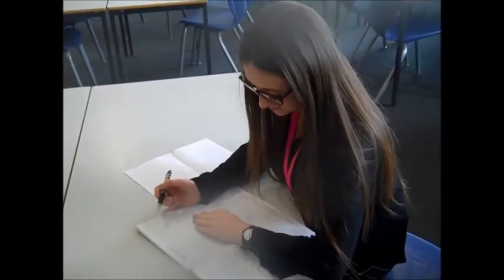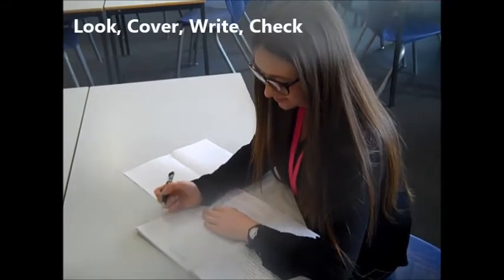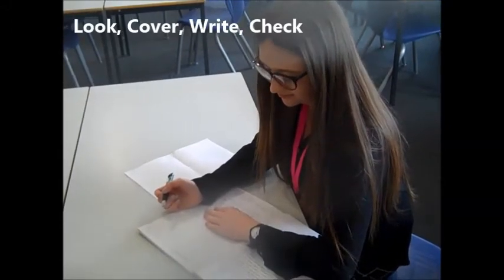When Miss Grady was revising, she did a technique called look, cover, write, check.